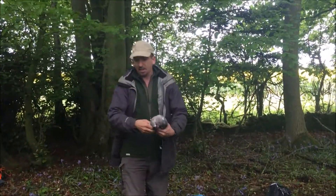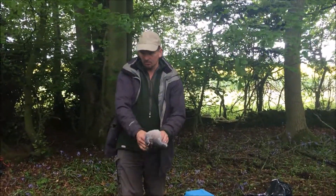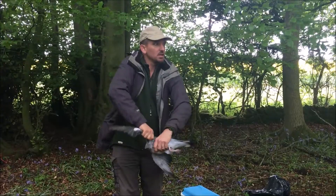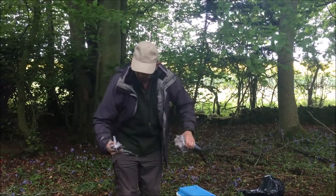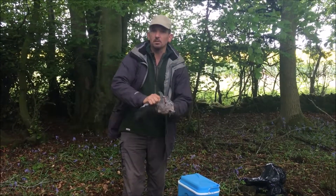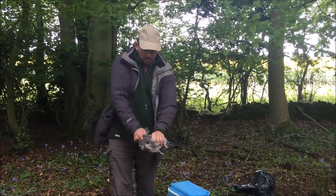So take the head off first. Next thing we're going to do is take the wings off. To do the wings, you grab really firmly with your thumb and your hand, give a good twist, and the wing comes off. We're not going to use that, but in proper survival we might throw that to make a stock or use the bait for the next animal.